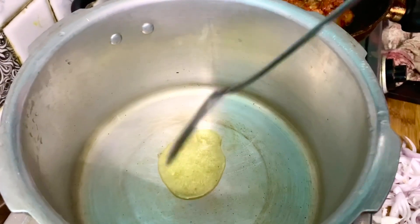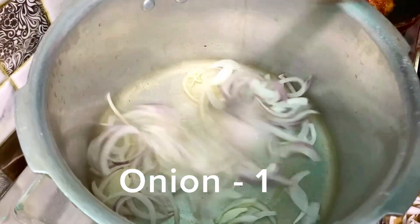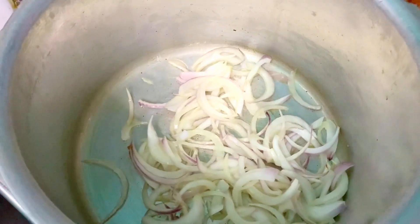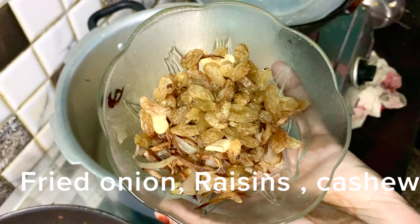We will cook with 2 tablespoons of ghee and sunflower oil. I am going to add a little cashew and raisins.